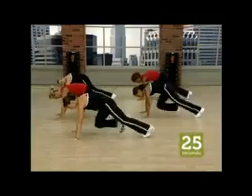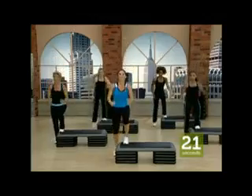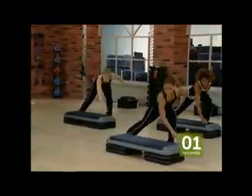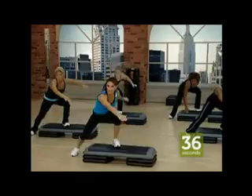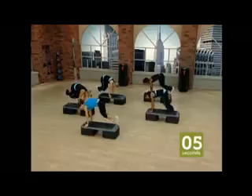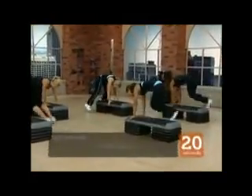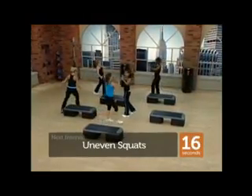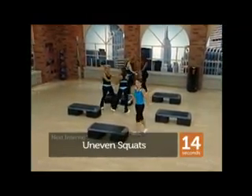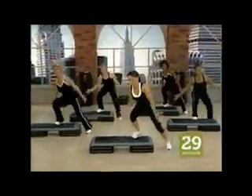HIIT features three high intensity routines that are all right around 30 minutes, making these workouts perfect for you to use on days when you're short on time. The first HIIT workout is 40-20 and you'll be doing 16 intervals. Each interval will be divided into 40-second high-energy plyometric reps followed by a 20-second rest. Three additional one-minute breaks will be spread throughout the program and trust me, you'll be glad they are there.